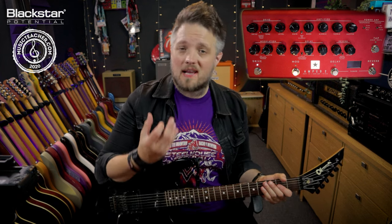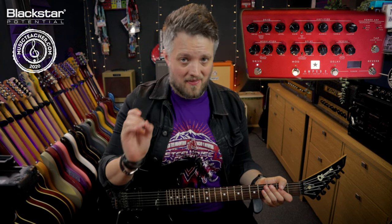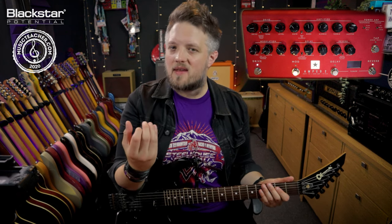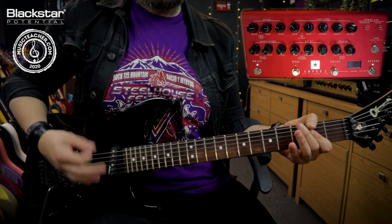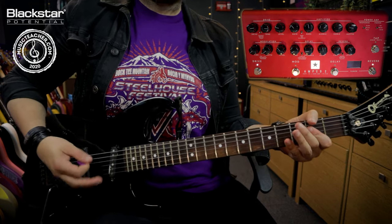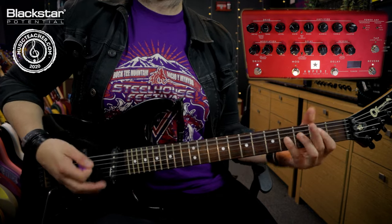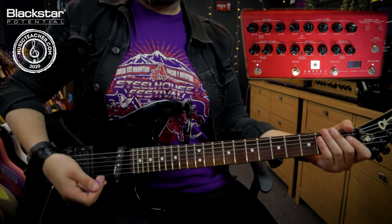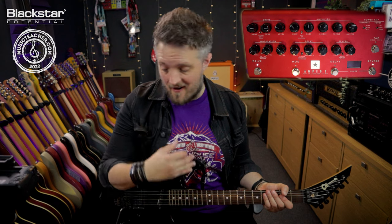The second way you can use chorus is to fatten up an existing guitar tone. If you've got a really chunky rock rhythm tone, you can use chorus to fatten and widen that tone. Using chorus with a distorted tone actually gives the impression of double tracking — it kind of gives you the idea that you've played two guitar parts at once.